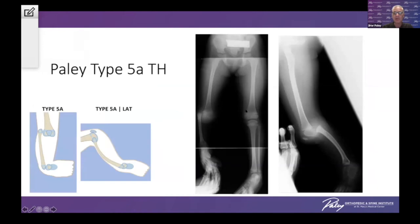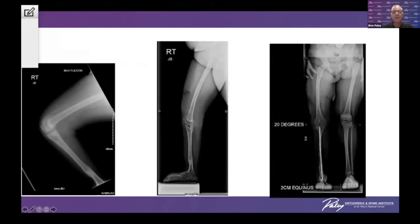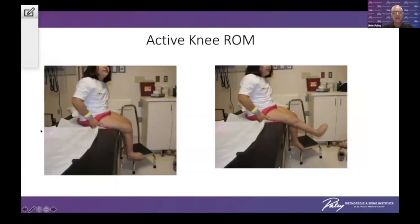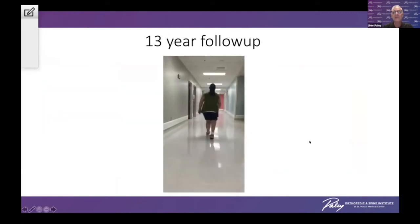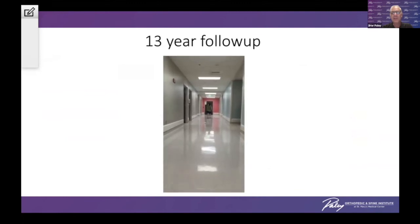Here is a case example — a girl classified as type 5A using my classification, or Jones 1. The 5A designation refers to the fact that not only is the tibia missing, but a patella is also present, meaning this procedure can be performed. Consideration for the presence of a patella is very important. After distraction and conversion to an articulated frame, I want to show you what this looks like 14 to 15 years later. The knee looks incredible — perfect, very stable. I leave a fragment of patella when I take it, so they have a new patella in place. She has active motion of the knee. Here she is at age 14 with tibial hemimelia treated with the Paley-Weber patellar arthroplasty.